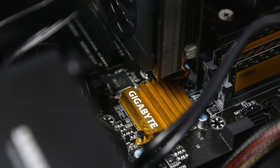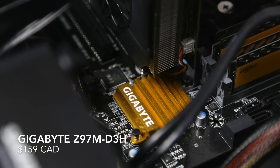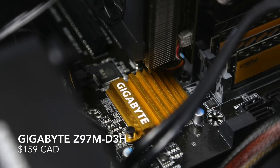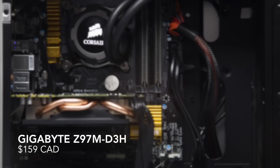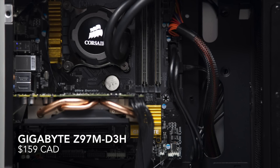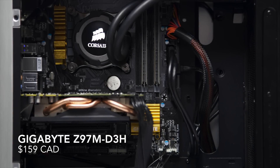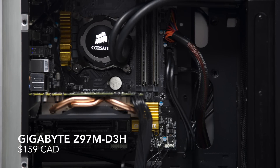The motherboard is a Gigabyte Z97M D3H that I purchased for $159. I chose Gigabyte because their boards are said to be the most compatible with Hackintosh builds. This board allows for some basic overclocking, but if I could go back and change anything, I would have chosen a motherboard with built-in Wi-Fi connectivity.